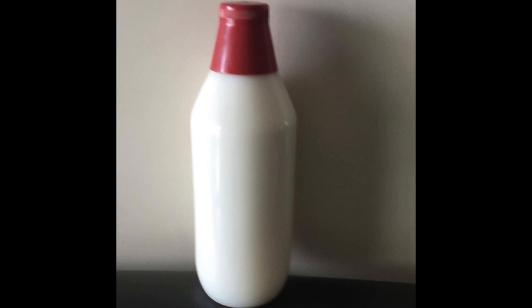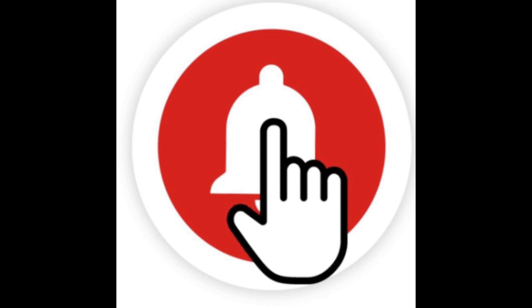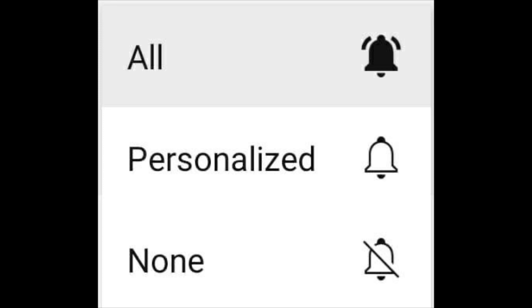Friends, did you like my video? Please press the like button and share my video with all your friends and relatives, and please subscribe to my channel. After pressing the subscribe button you will see a bell icon — please press that bell icon. You will see three options on the screen; please press the 'All' button at the top. By pressing 'All' you will receive a notification as soon as I make a new video. We will meet in the next video — till then bye bye, take care, stay safe, stay healthy.